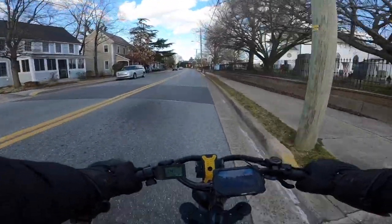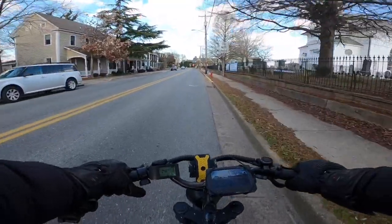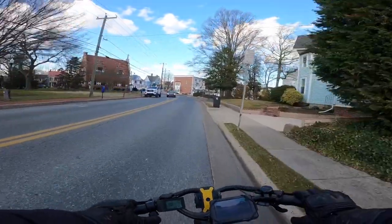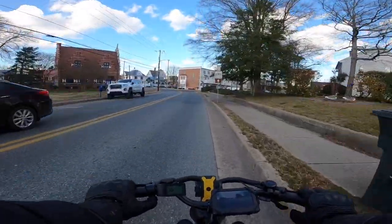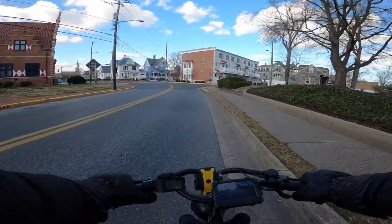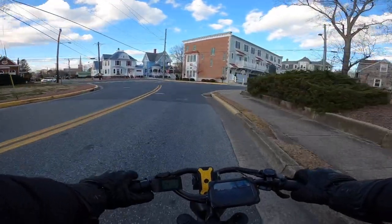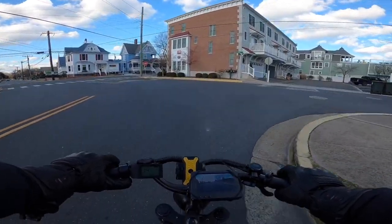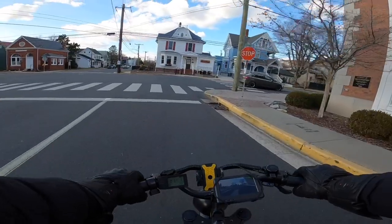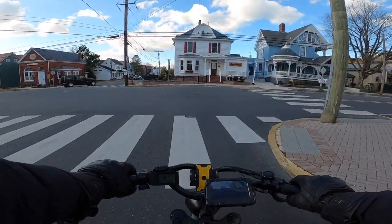I'm wondering how much faster the 52 volt X-Class is going to be compared to this one. Also the Grizzly — is it going to go a little bit faster with dual batteries and dual motors? How are the dual motors going to be on the beach? Is it going to be like an all-wheel drive off-road vehicle? That would be so awesome.